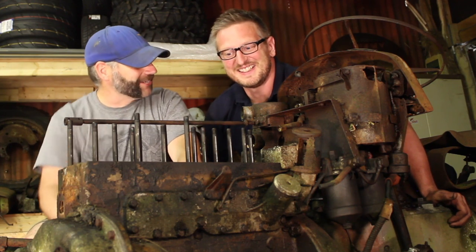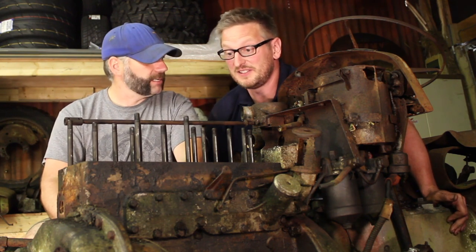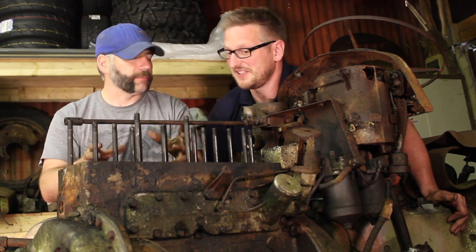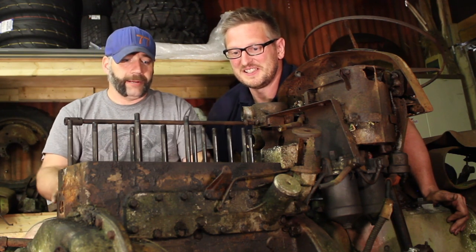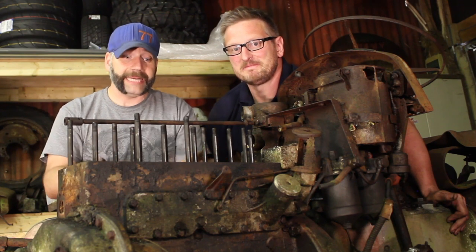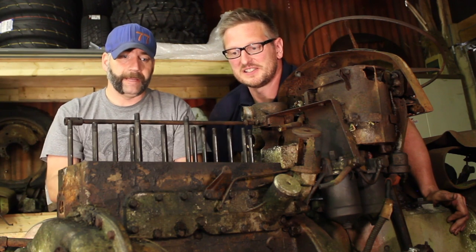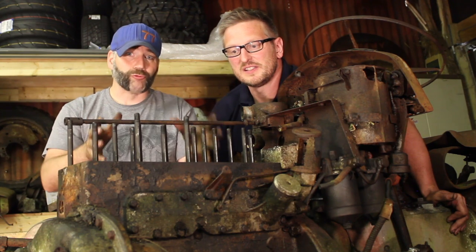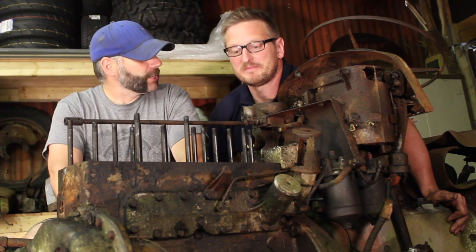We've got the ancillaries off the engine and that went really well - took a good couple of hours but they came off really nicely. A special mention is required for that injection pump because when that came off it was absolutely mint. Anyway, we need to now focus on the bottom half of the engine because we've got to get these pistons moving. To be frank, if what's in here is garbage and we can't get it working, this project really isn't going to be viable. So this is all a little bit do or die.